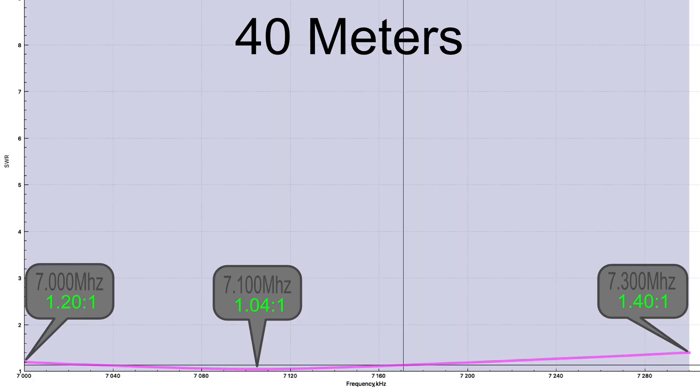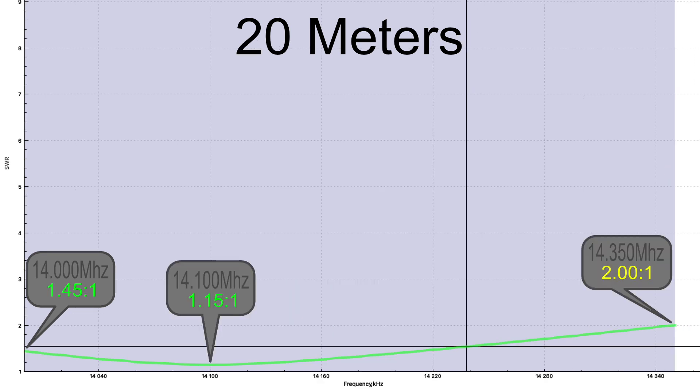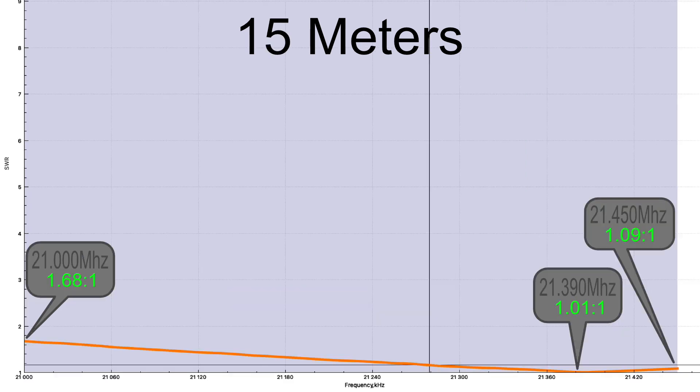So let's talk about the bandwidth of this thing. The 40 meter band is below 1.4:1 and gets down to as low as 1.04:1. The 30 meter band is below 1.24:1, as low as 1.2:1. The 20 meter band is below 2:1 and as low as 1.15:1. The 17 meter band is below 1.17:1, as low as 1.01:1. The 15 meter band is 1.68:1 at the highest and 1.01:1 at the lowest, but the low point is pretty high up the band. You can't adjust it separately from the 40 meter band because it uses the 40 meter element.